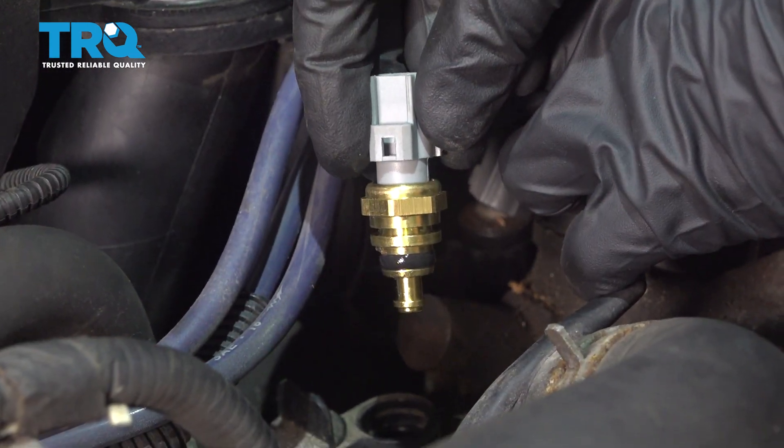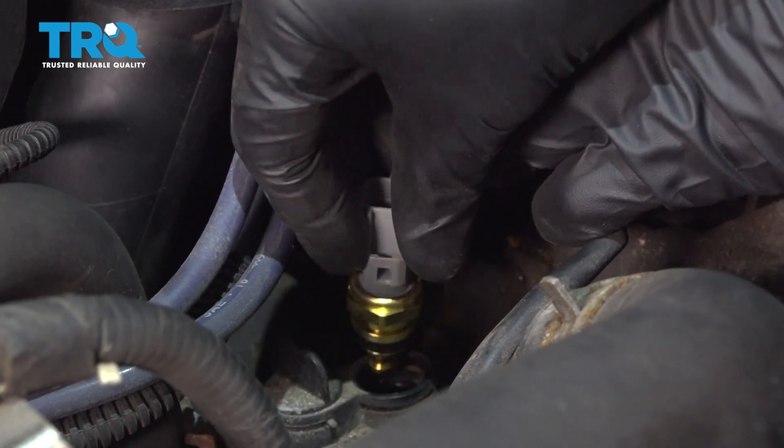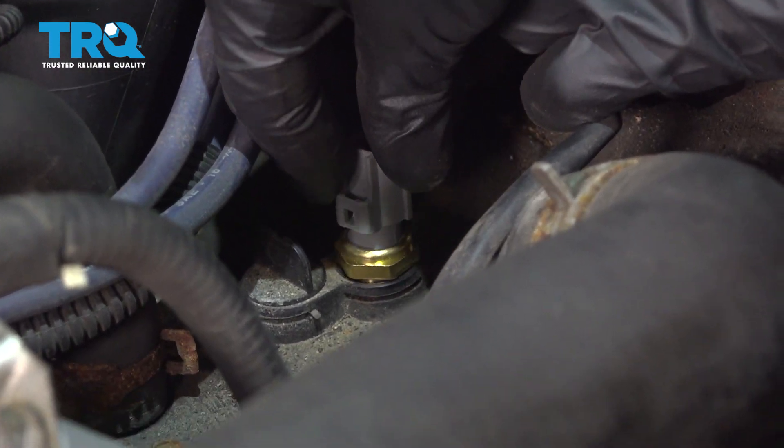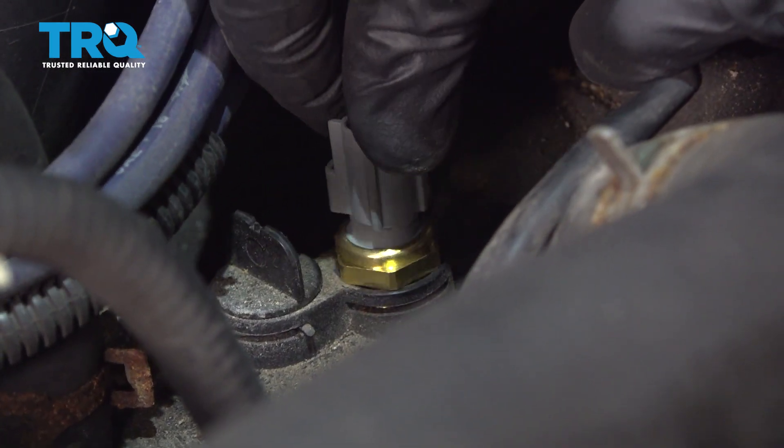Once you have that clean, you can go ahead and put in your sensor. Typically, it's a good idea to coat the O-ring with a little bit of coolant or even some dielectric grease. Let's go ahead and work that down in there, making sure it's bottomed out completely against the thermostat housing.